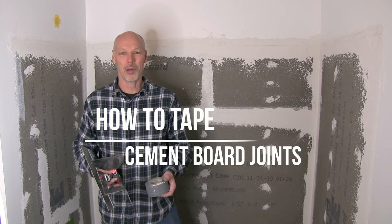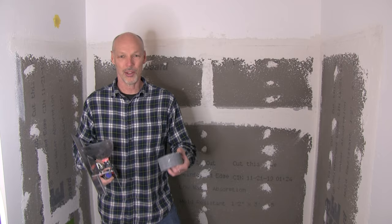Hi YouTube friends, this is Brad, Silver Lining Daydream. Today's video is on taping cement board joints. Let's get right into this.